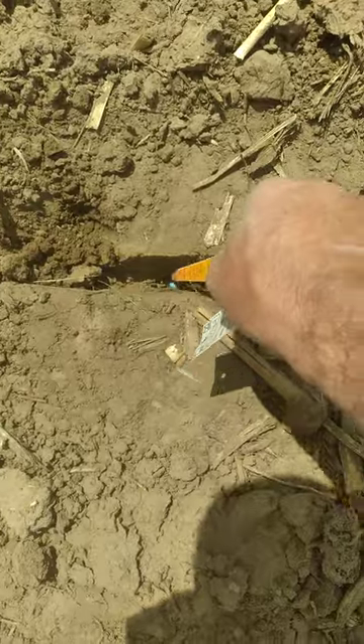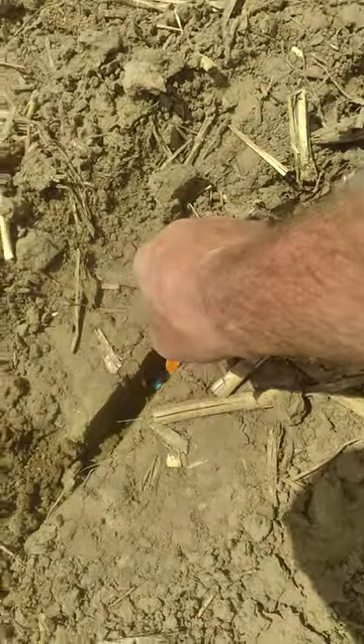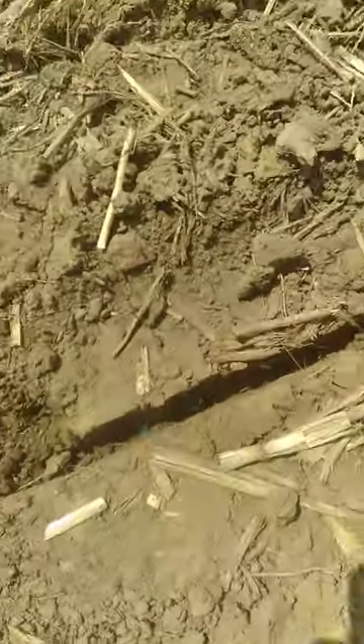I sure wish my first bunch of corn I had planted was like that. And look — got a little baby Smurf down there. See that thing? Blue. A couple of them there and one about two inches deep. Just a little deep. This new-to-us planter is not exactly perfect.